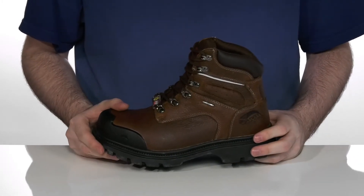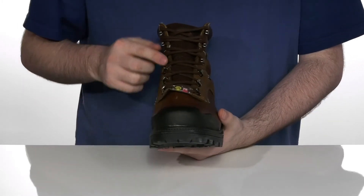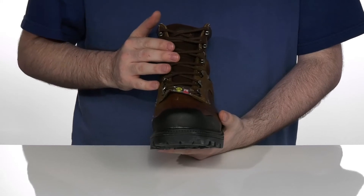It is ASTM rated to get you protected from any electrical hazards, with D-ring eyelets to give you a secure and customizable fit.